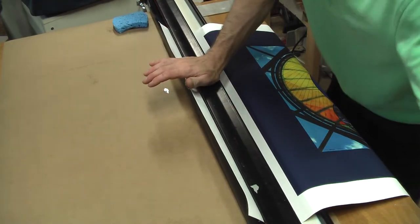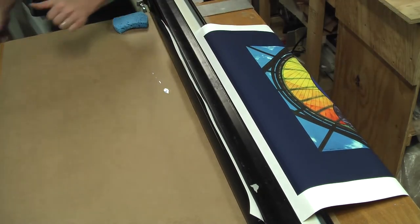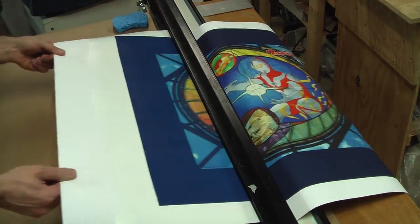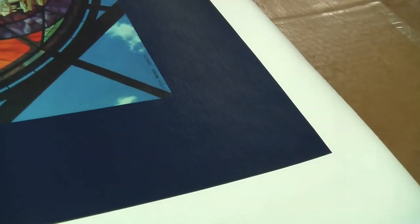I then take the printed canvas and will put a liquid lamination on it to further protect it from fading and wear. I pull the canvas through the laminator for a nice even coating. The lamination will dry to a smooth, clear finish.